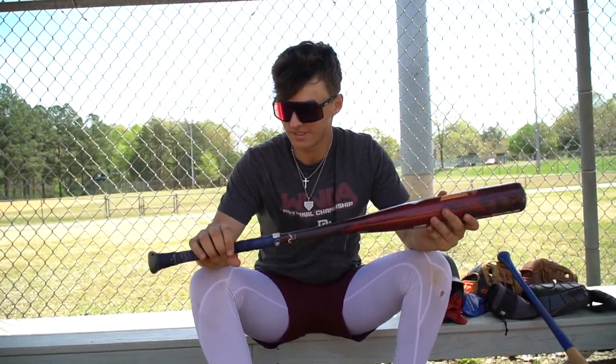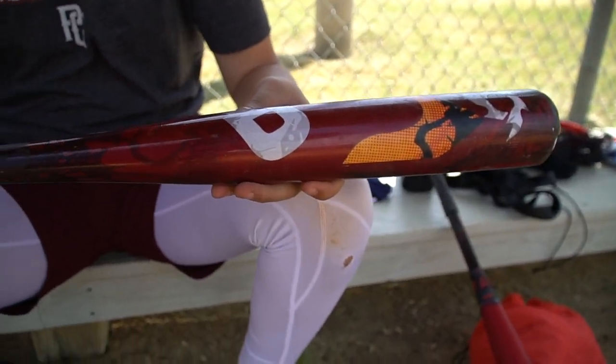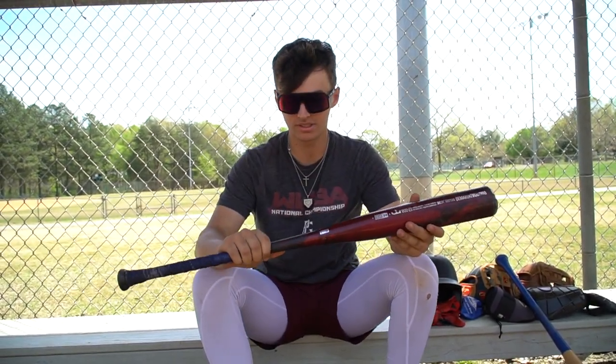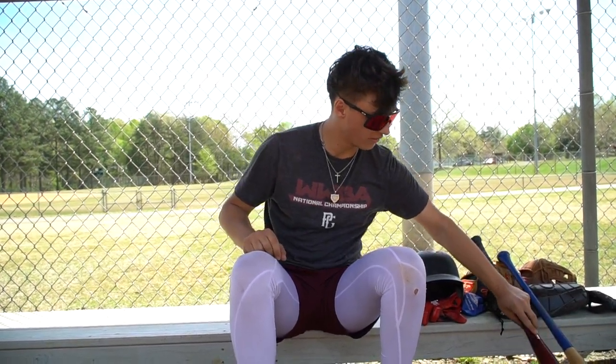It's my old Voodoo 1. Super light. I love it. It's a 33-inch drop three. It is on its last leg — it's breaking — but this thing is awesome. It's actually held up a really long time. I've had it for a few seasons. I love it.